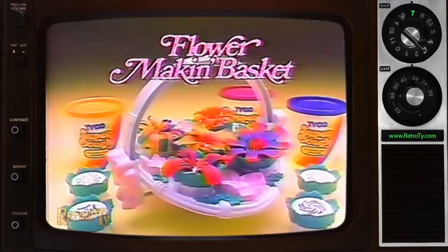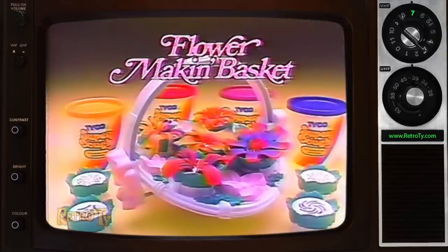Flower-Makin' Basket! Superdough Flower-Makin' Basket with ten buds and four colors of Superdough. New from Tyco.